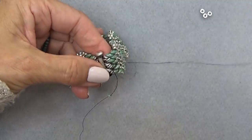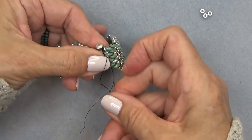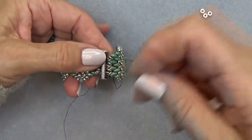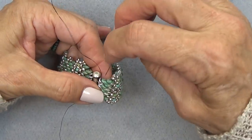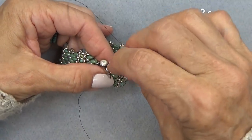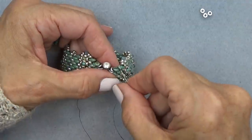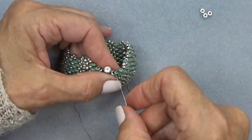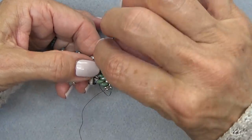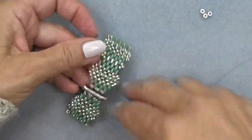Don't skip a bead. Through the O, through the Super Duo — there you go, I almost missed that guy. I got myself looped a little bit — let me get loose. There we go. Then down here again and of course you're going to make some half-hitch knots. And there you go.